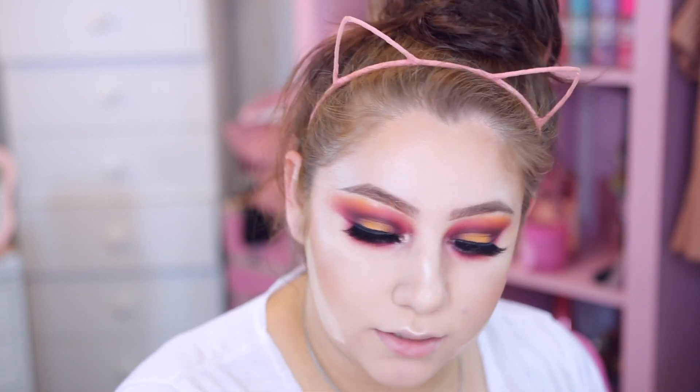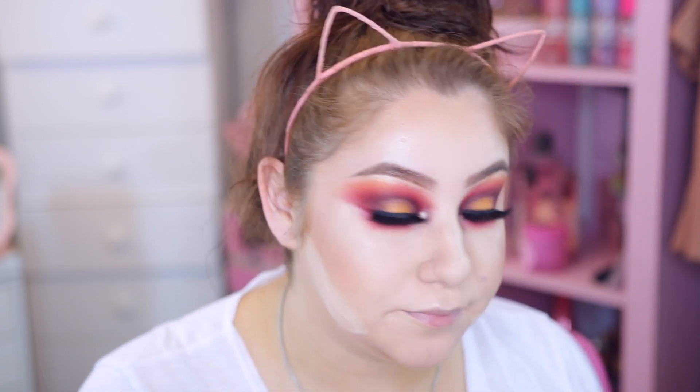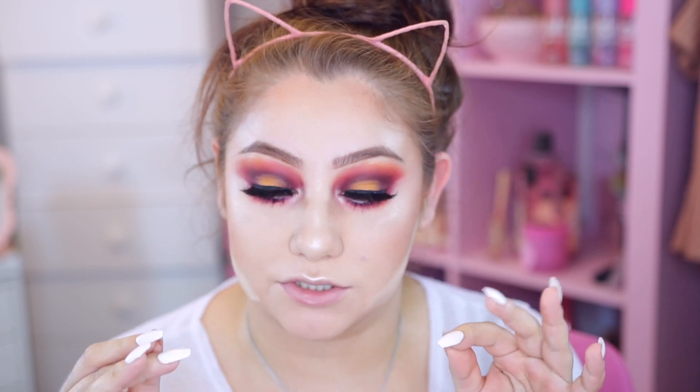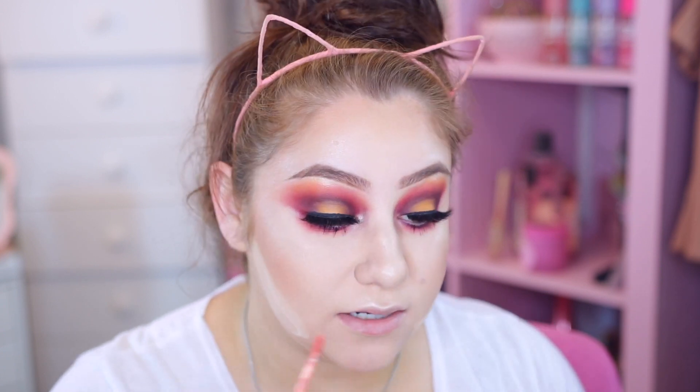I never put a shimmery color on the brow bone because I feel like it makes me look oily, but today we're being very different. I'm going to take my time with the lower lashes - I want them to be very coated because it needs that definition. I'm going to add a little more mascara and wait for it to dry. For the lip I want to do an orangey lip - I was thinking purple but I don't want it to be too much. This is the Color Pop color 'Instigator' - I'm going to apply this to my lips.